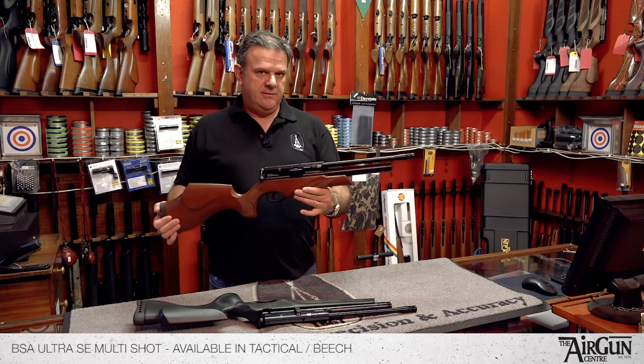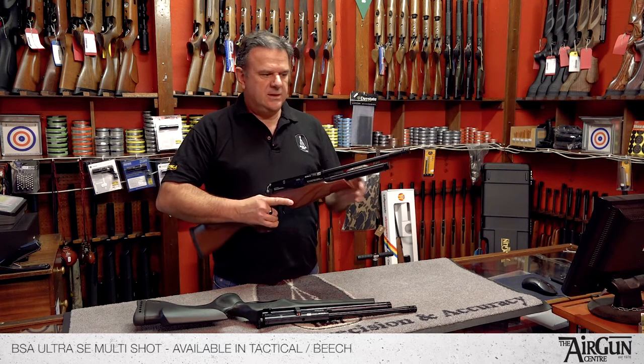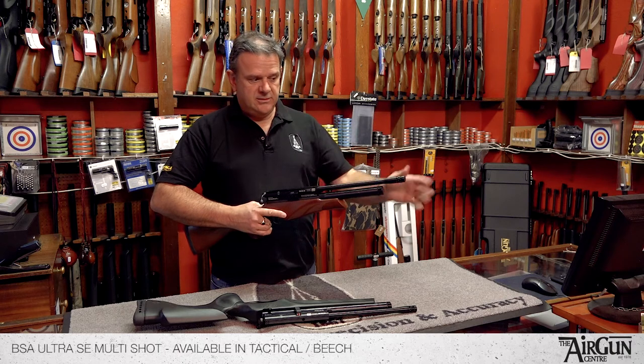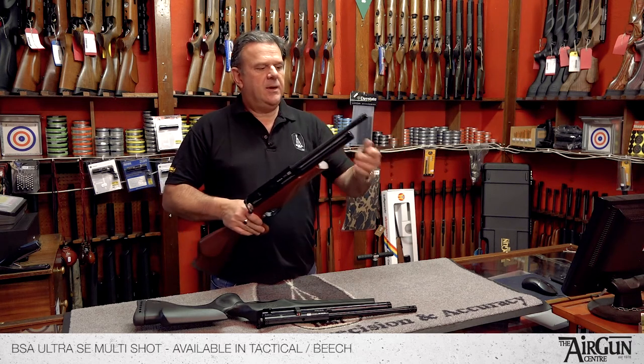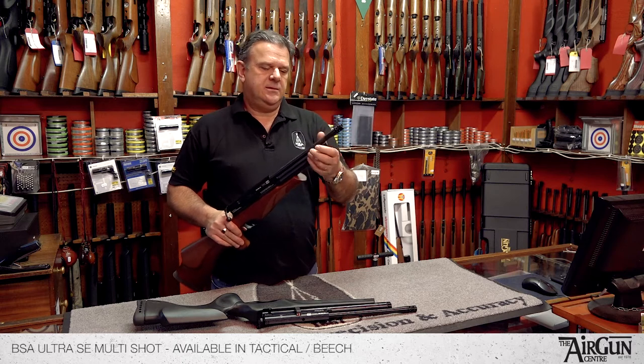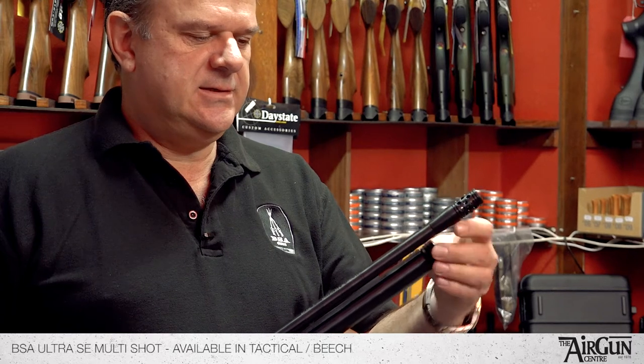It's very short, very light and compact, which is good because it's easy to manage — ideal for shooting from a hide because it's very short. It can be silenced incredibly efficiently. It has the standard BSA bayonet quick fill, which is simplicity itself.